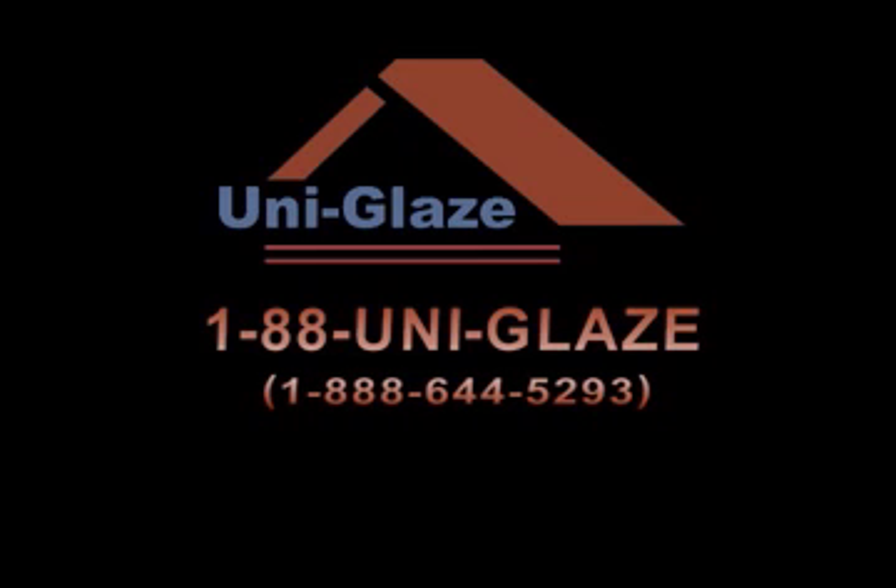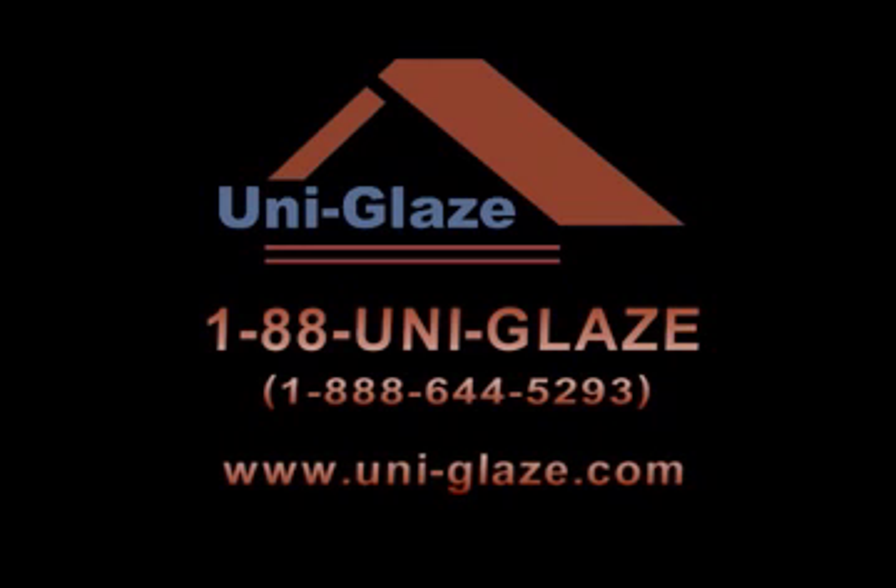For more information on getting your roof refurbished, contact UniGlaze at 1-888-644-5293, or visit our website at www.uni-glaze.com. If you have an aging roof, don't spend your money replacing it — UniGlaze it at a fraction of the cost.